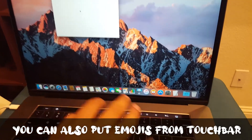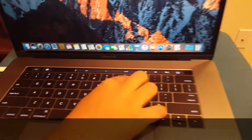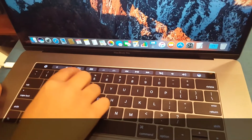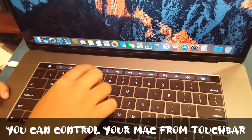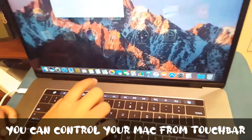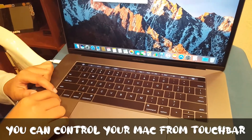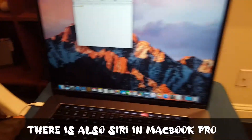From the Touch Bar you can see all the things you can do — you can go to your desktop, go to Launchpad from here. If you press the Fn key, here are all the function keys. And there's Siri on the Touch Bar too.